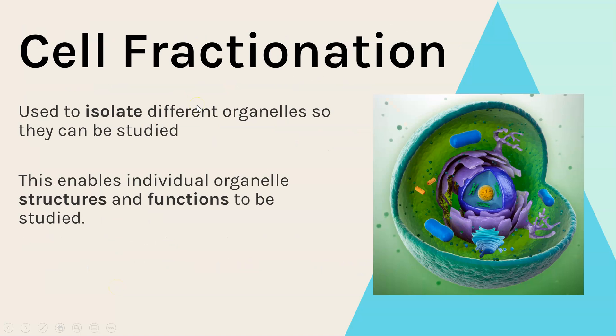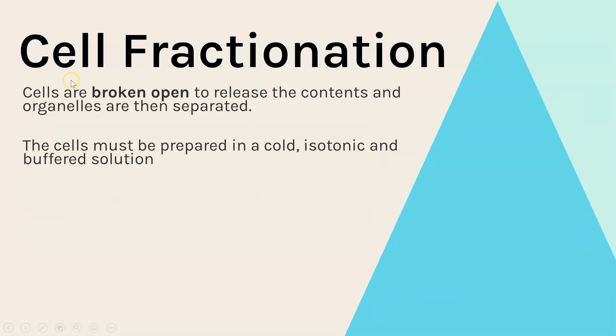Cell fractionation is used to remove and isolate individual organelles from inside a cell, so that they can be studied to learn more about their physical structure and also their function. The cell is broken open to release all of the organelles, and then each organelle has to be separated out.